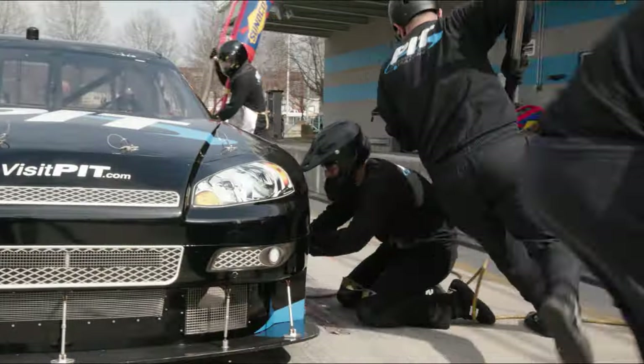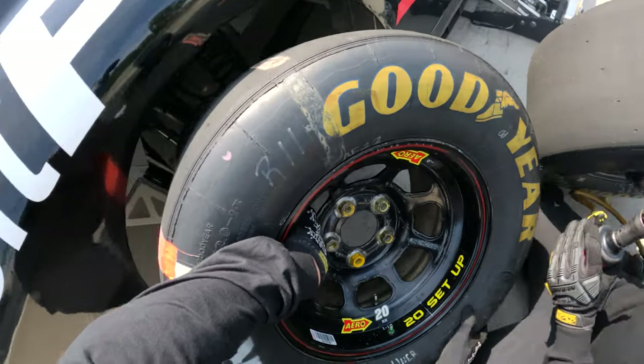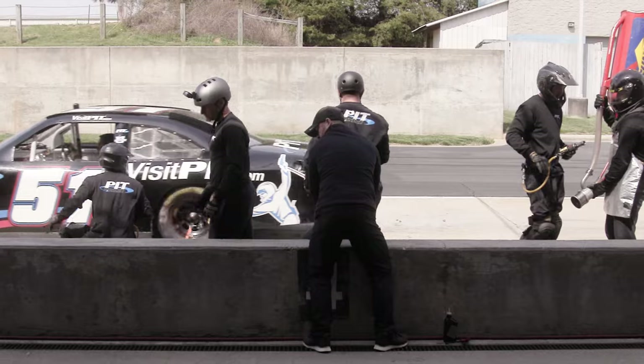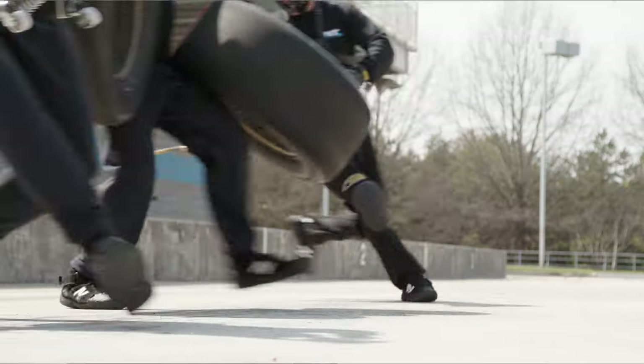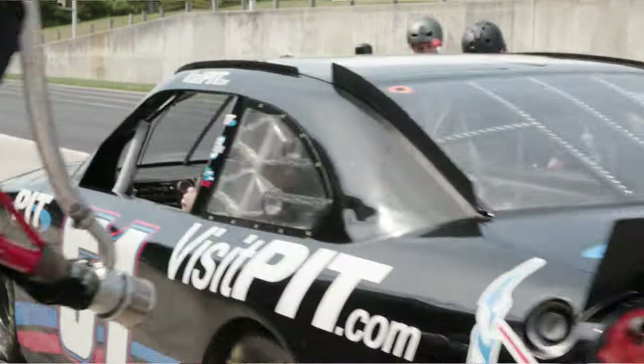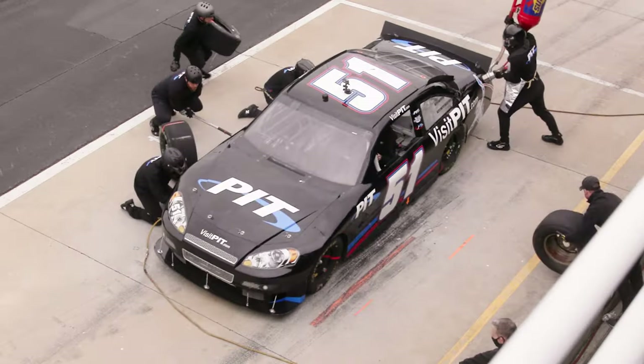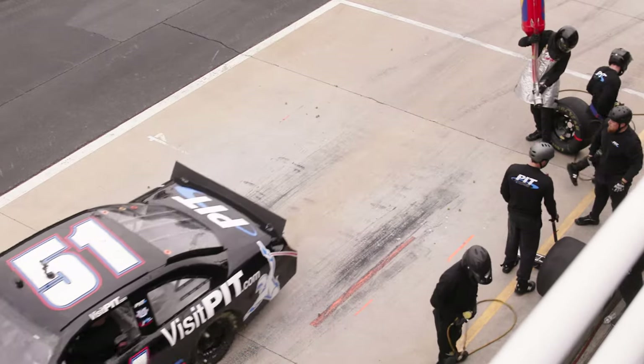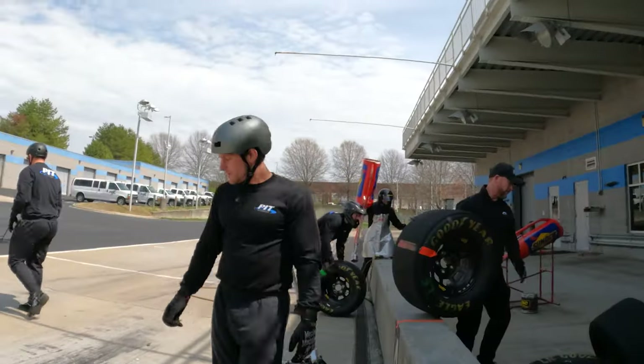To become a pit crew member, it takes a lot of heart, drive, and intensity. Teaching the fundamentals to anyone is not the hard part — it's getting an individual who wants it, who doesn't mind grinding day in and day out, repeating the same movements to fine-tune those steps to get better each and every day. Sometimes only gaining 1% each time they practice. You don't win a race without a pit crew.